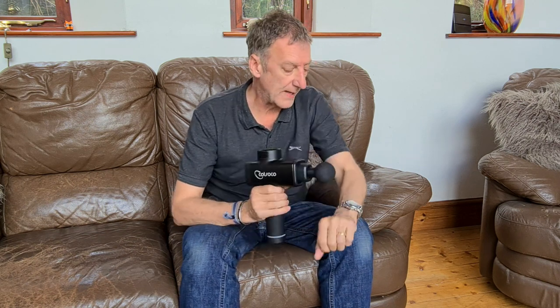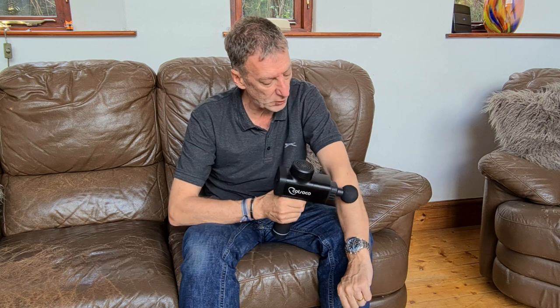Unfortunately I've got a bad instance of it on this arm and a mild instance on this arm. It's really painful — if you pick anything up, it's shooting pains. Now this isn't necessarily a cure for it, but what it does do is just relieve the pain when you use it along there.